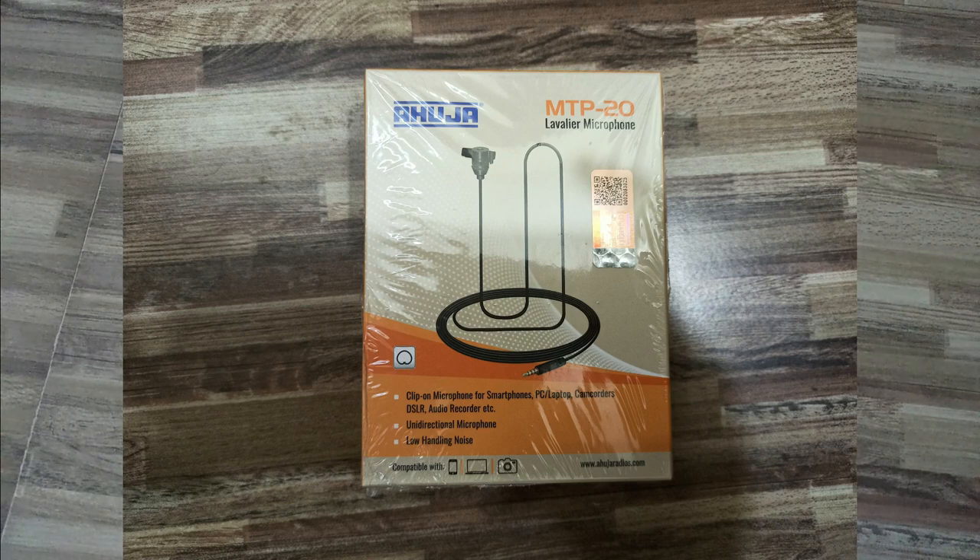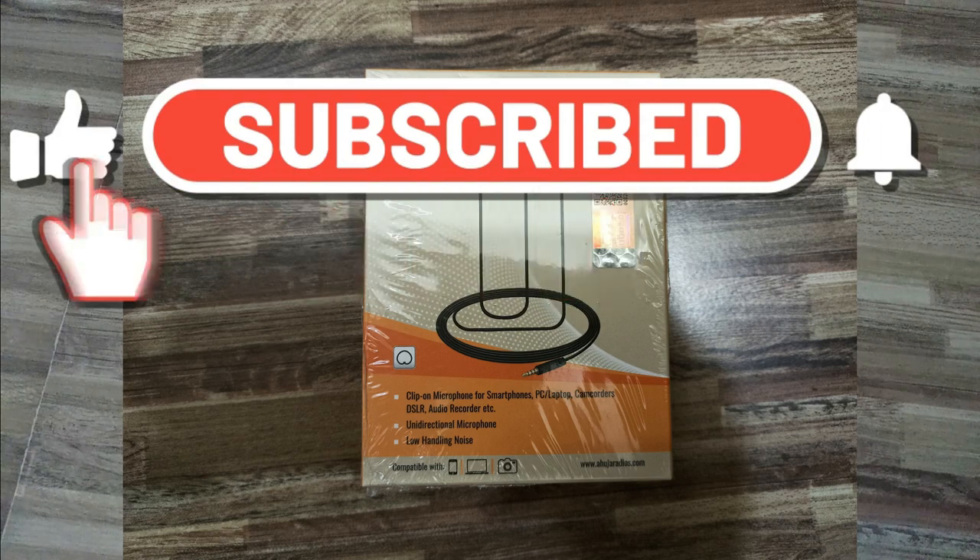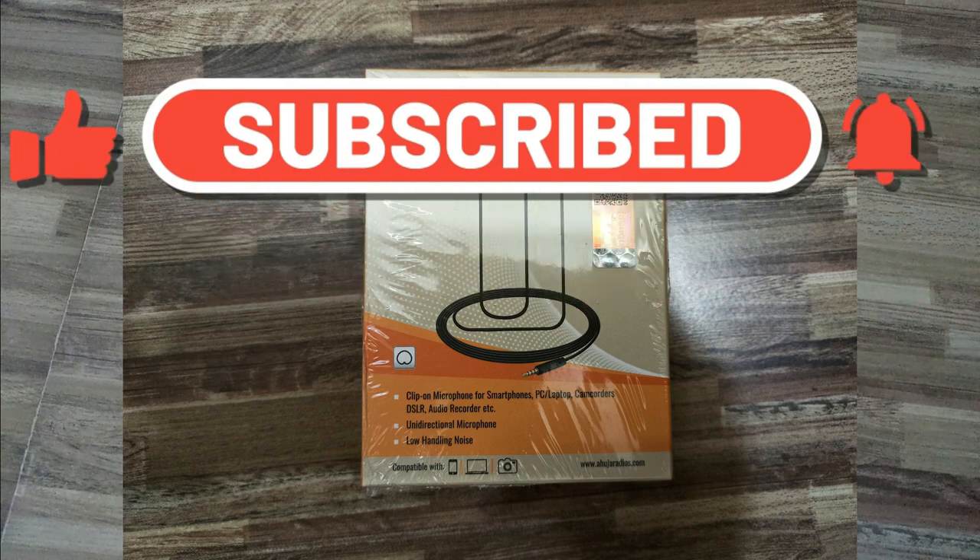In this video we will compare the Ahuja MTP20 and Boya to find out which is better. I would request you to watch the video till the end so you will get an idea of what the product is and where to buy it. You can buy it from our website — the link is in the description below. If you have not subscribed to my channel, please subscribe to get all the latest notifications on public address systems.